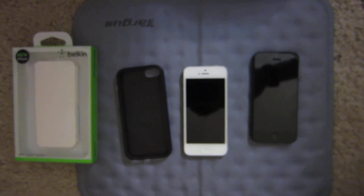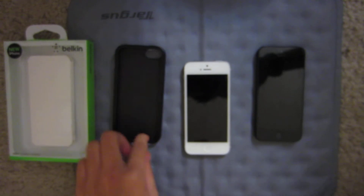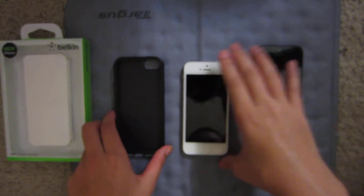Hello everyone, this is a review on the Belkin Grip Candy Sheer, color is black, and let's get down to the nitty-gritty.